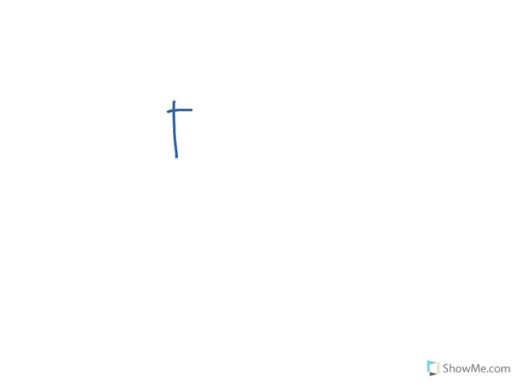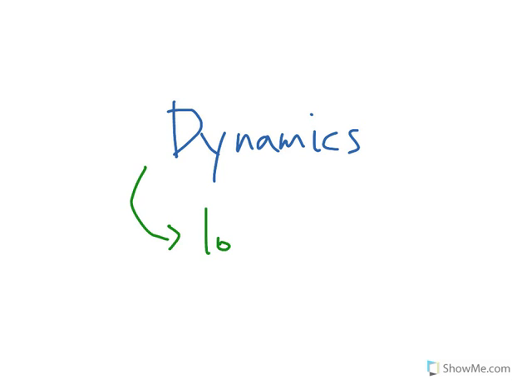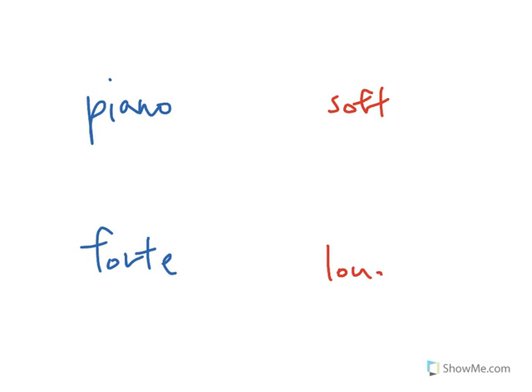Now let's talk about Dynamics. Dynamics tell you the loudness of a particular piece of music, so how loud something is or how soft it is. The two main dynamic markings — the instructions that tell you how loud or how soft to play something — are Piano and Forte. Piano meaning soft, and Forte meaning loud.